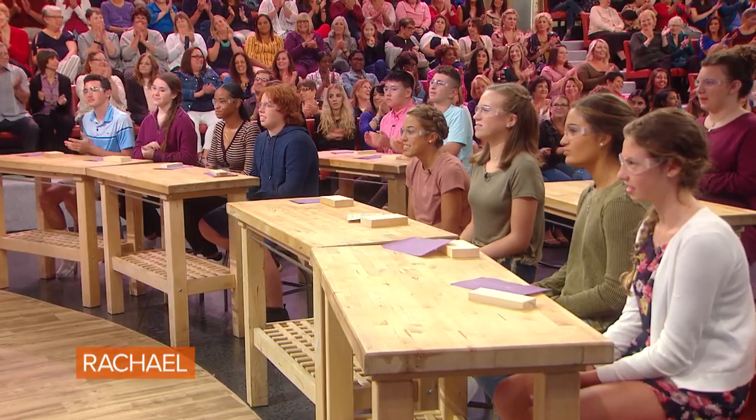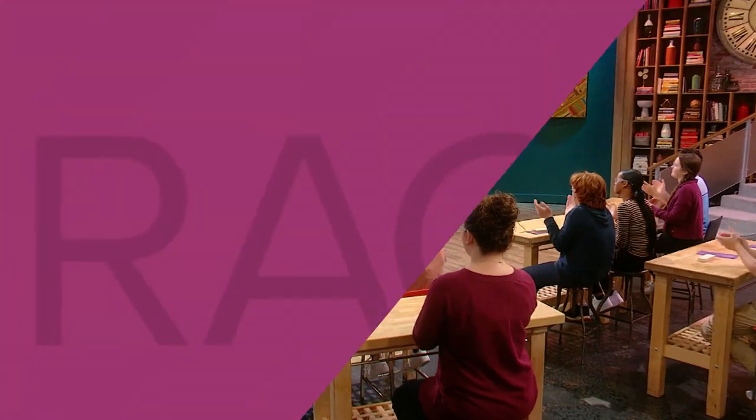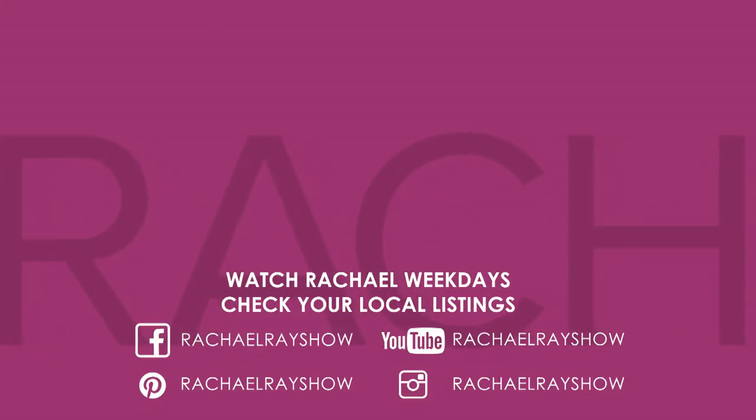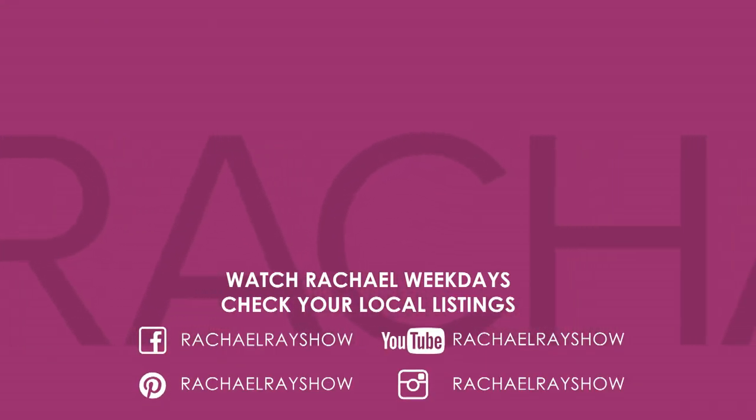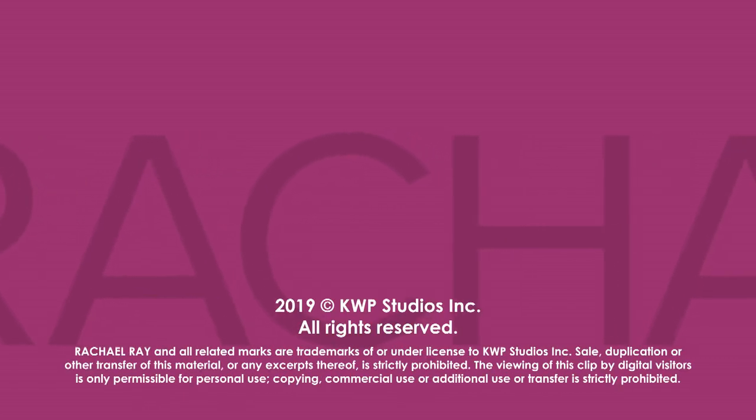Mr. Santiago, we wanted to have a little thank-you gift for you. Jose, our friends at Lowe's, who support skilled trades, want to hook up your classroom with a $2,500 gift card to get whatever you need. Thank you to Mr. Santiago.